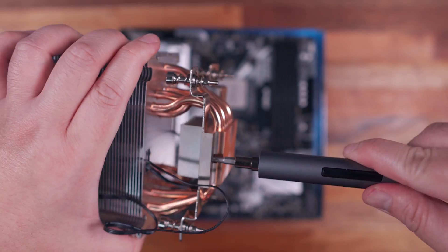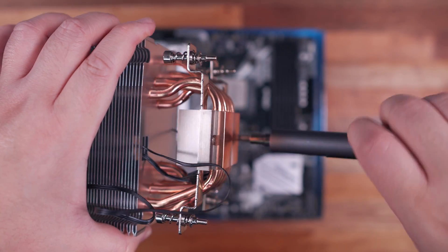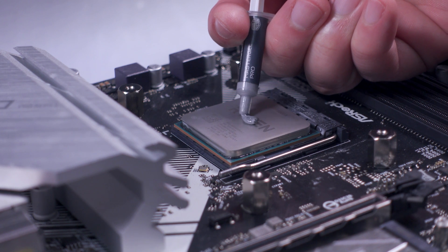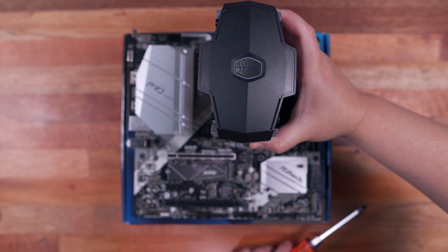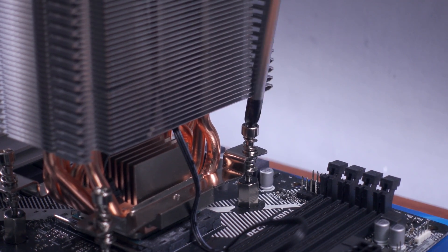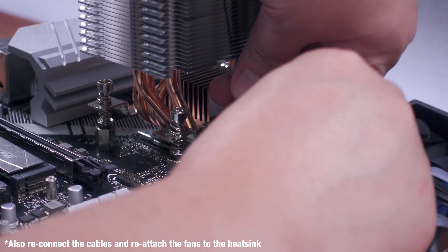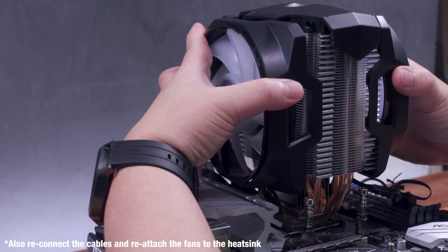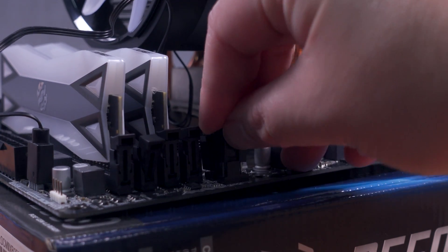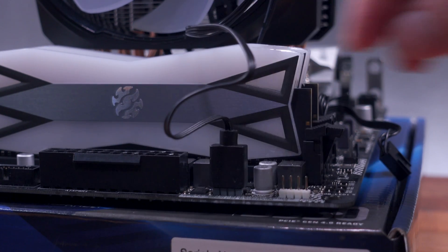I've already removed the CPU fans because that is needed so that you can easily screw in the CPU cooler. Next, squeeze out a good amount of the Cooler Master Gel Pro thermal paste, line up the CPU cooler properly above the processor, and screw it in in a cross pattern so that you won't introduce uneven pressure towards the processor. After that, all you have to do is connect the CPU cooler fans to the CPU fan header and connect the ARGB cable either to the included ARGB controller or directly into your motherboard's ARGB header.